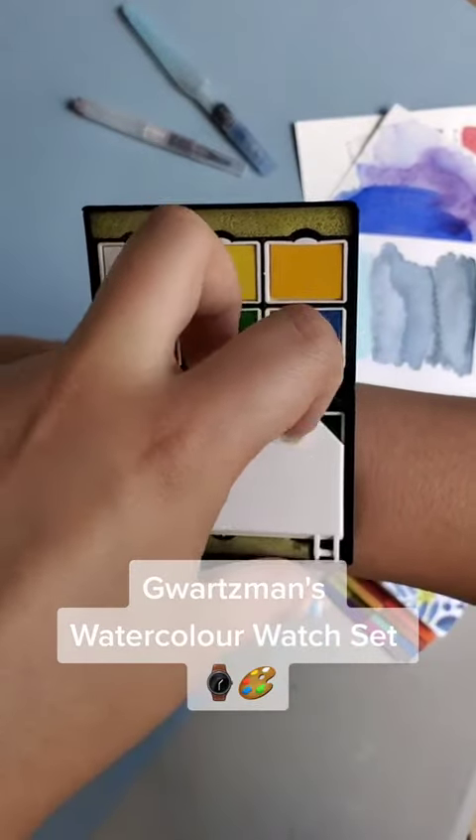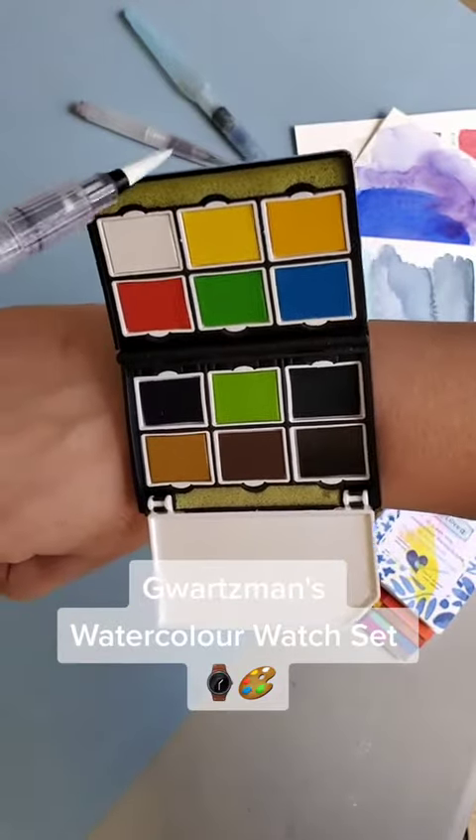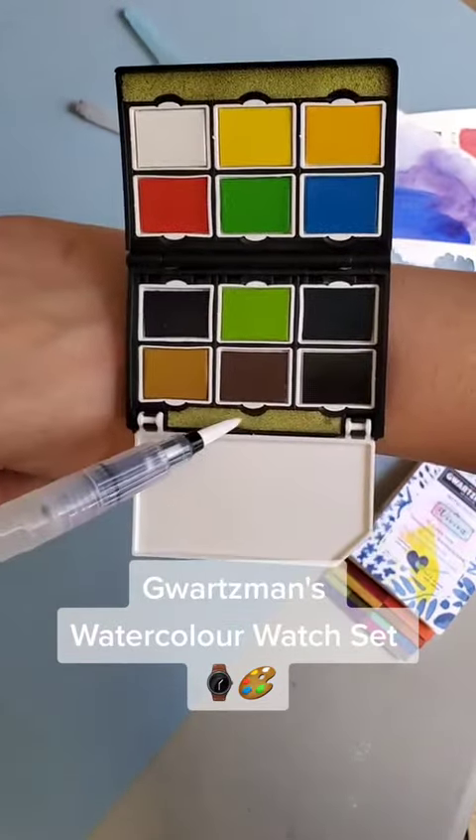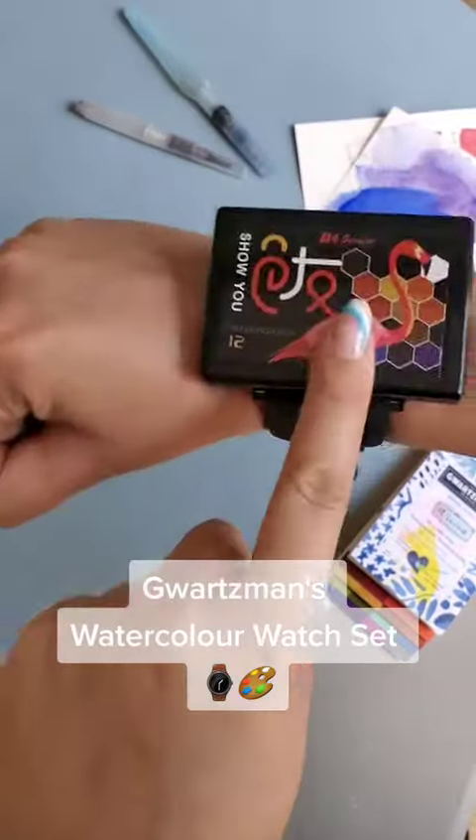Here is the same thing — you just open it up, easily use it with the water brush to mix, swatch, and even clean your brush. It's super simple, so let us know what you think of this.